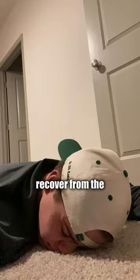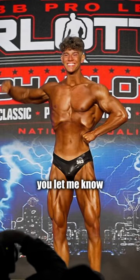Day 5: rest. Recover from the last four days of intense training, then repeat and have the fun all over again. Make sure you let me know if you want to see the full workouts on my page.